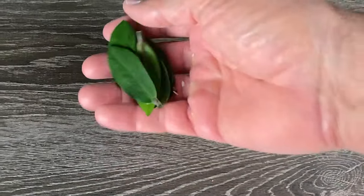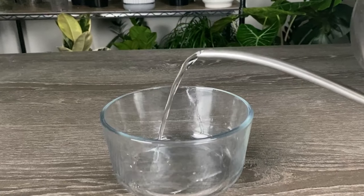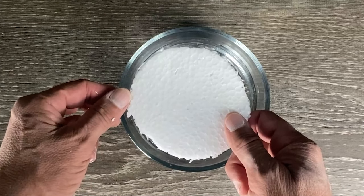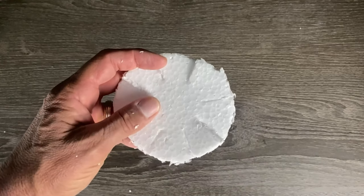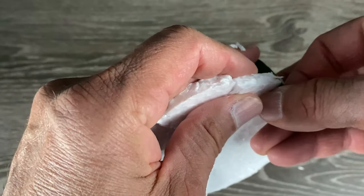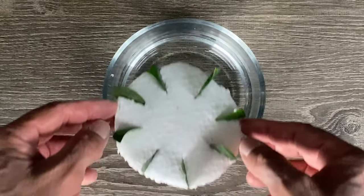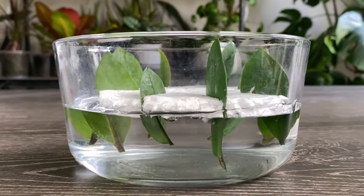Now let me show you how to propagate leaves in water. Start by taking a bowl and filling it with water. Get a piece of styrofoam and trim it so it can sit inside the bowl. Take your scissors and create a notch for each leaf evenly spaced all around the side of the styrofoam. Then slide each leaf into a notch with the bottom of the leaf facing down, making sure the leaf sits below the styrofoam so it can be submerged in the water.